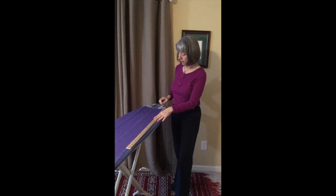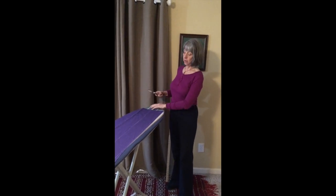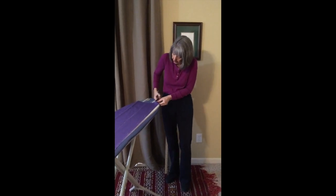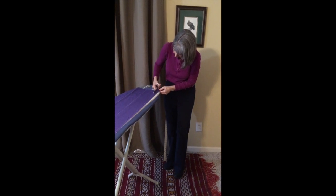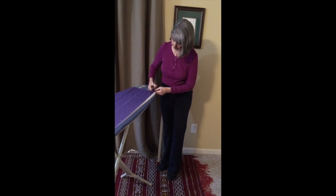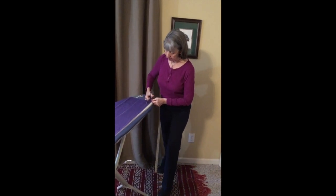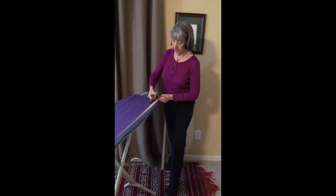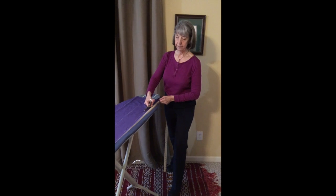So once you've finished marking the strips, then you're going to cut. And this is another place where you really need to pay attention. Normally people raise their shoulder, tighten their arm, and work really hard to cut. So if you catch yourself doing that, first thing you can do is lengthen your arm and release your shoulder. Let your neck be free. Let your whole spine lengthen, your back widen, whole spine lengthening, and then you've got an easier time of cutting those strips. Step two.